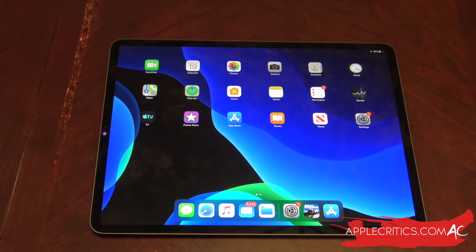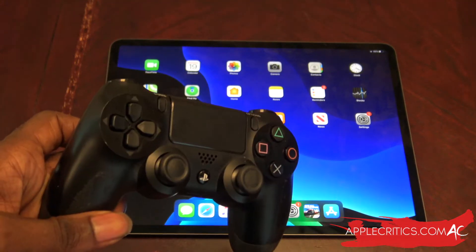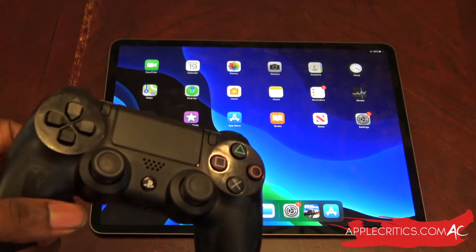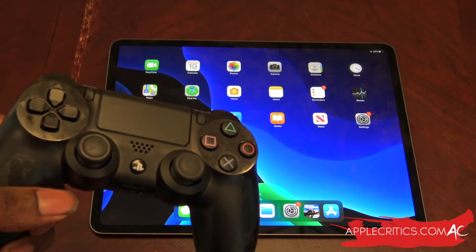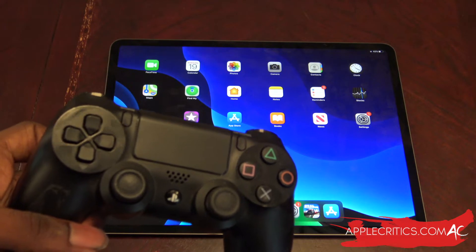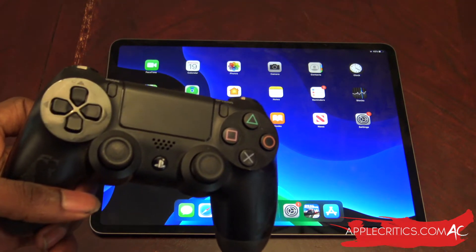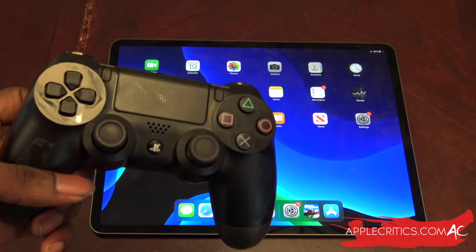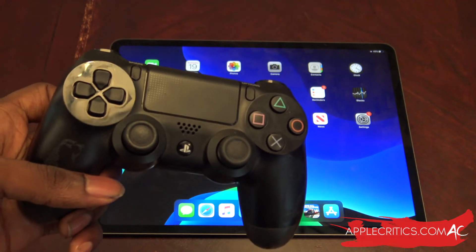So without further ado, let's go ahead and hook up that PS4 controller to the iPad. This is not limited just to iPads — it also works on iPhones. Even if you have the oldest iPhone that runs iOS 13, you can link your PS4 or Xbox One controller to it. So it's iPhone, iPad, even iPod touch — as long as your device can run iOS 13, you can use a PS4 or Xbox One controller.